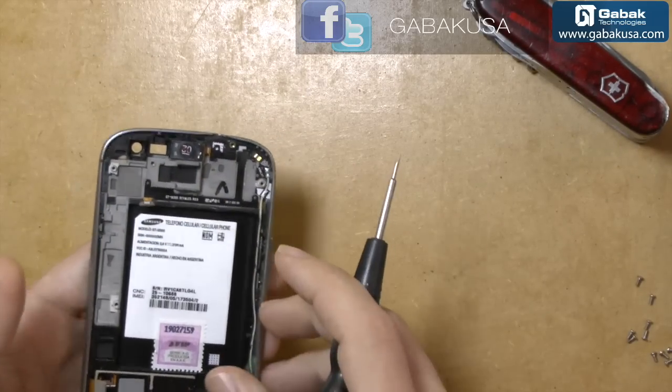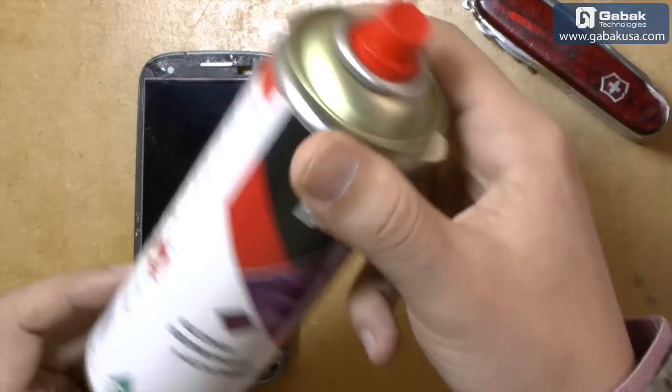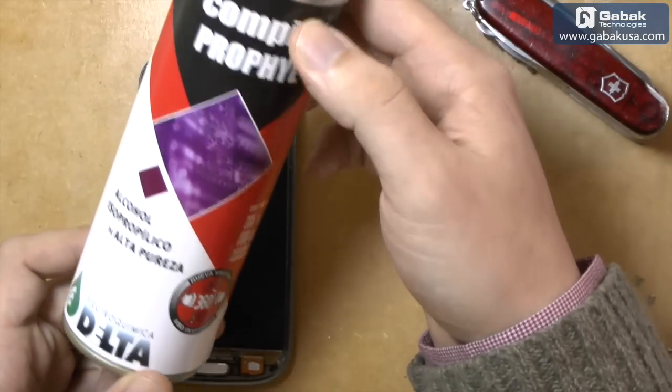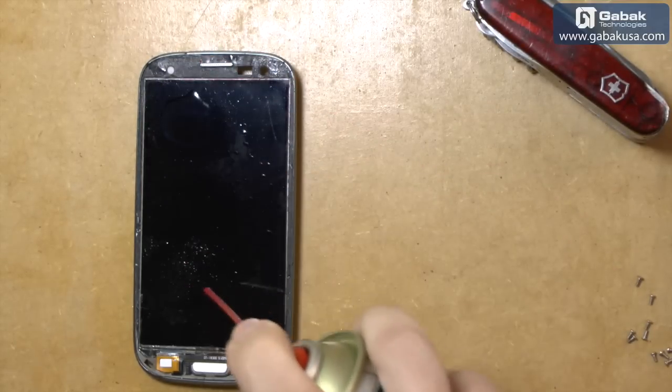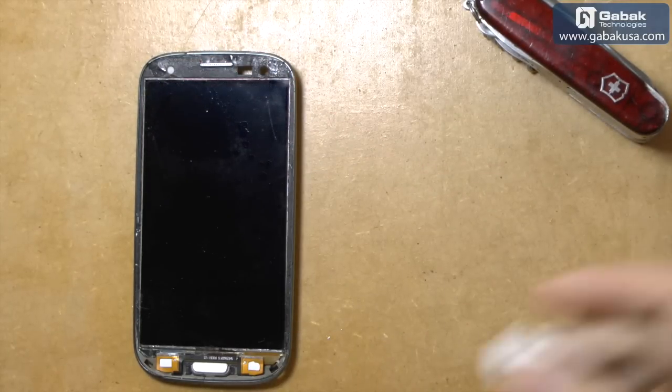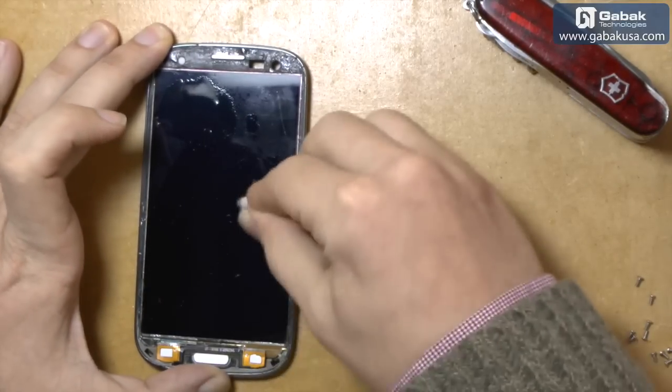Now that we have it like that, we are going to clean it up a little bit. We can use alcohol to do that — just put a little bit and use a cotton to clean up the whole screen.